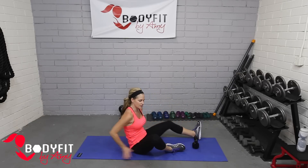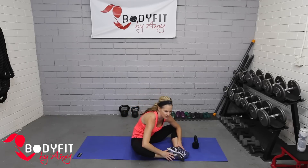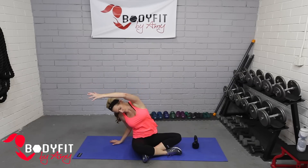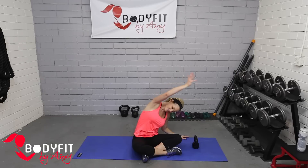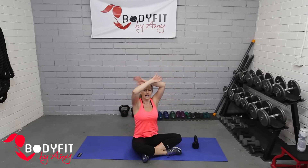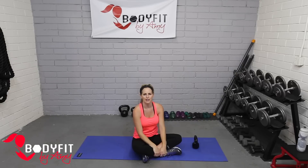Bring those knees in — turn to face you a bit — knees out to the side, fold it over for a little stretch. Take one arm stretch over and back, other side, and back. Big deep breath in and out. You did it — that was your kettlebell Pilates core workout. Great job everybody!